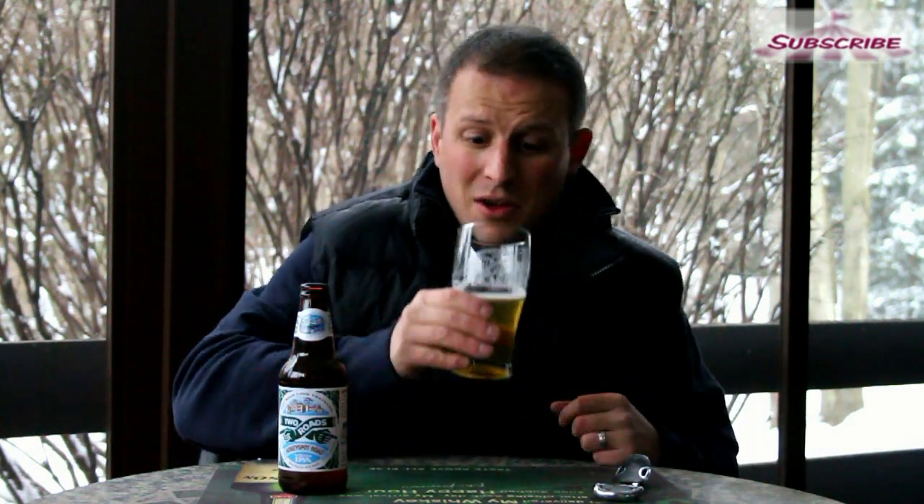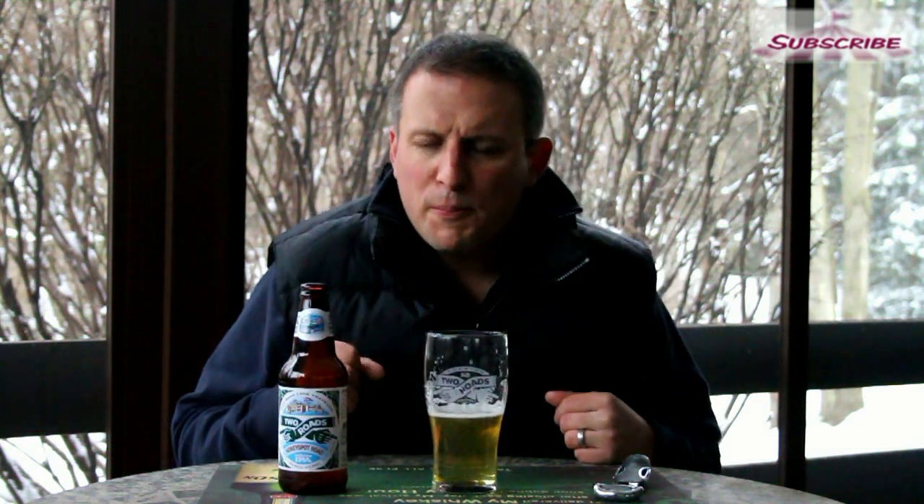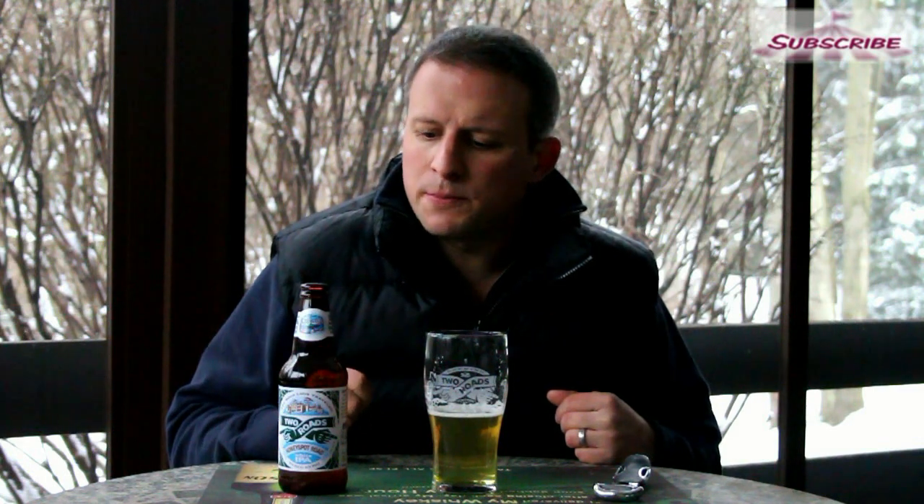I am not a huge hop head. This is a very well put together beer. I'm digging this. This could be my summer beer. I'm going to enjoy this one. So far, this takes my prize for being the best one of the Two Roads.